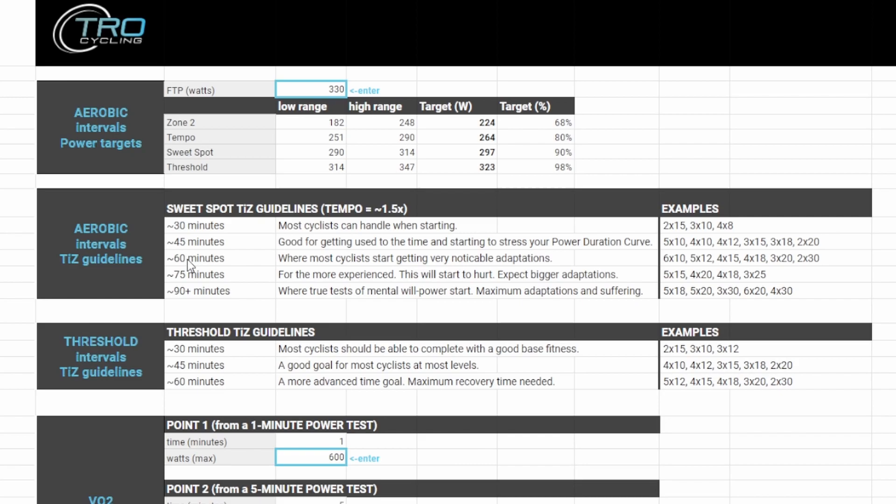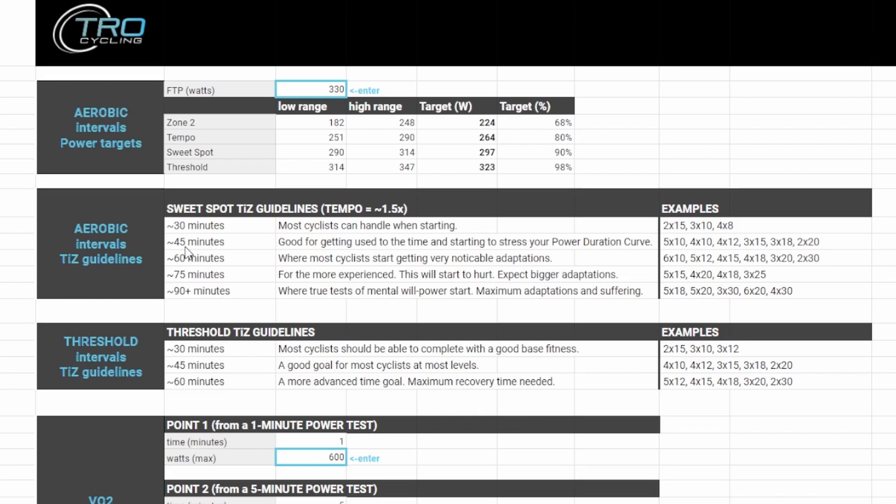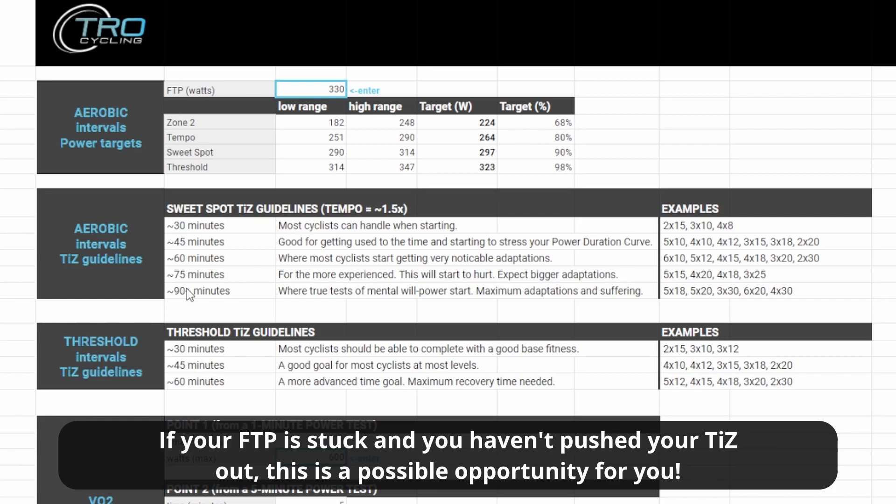For example, let's say 45 minutes is where you're maxing out right now. Here are some options for how you can split that up. The actual length of the individual interval doesn't matter a ton — obviously you don't want to get it too short — and the rest period in between doesn't matter a whole lot either. It's mainly your time in zone. Continue to challenge yourself as you move throughout that block and into the next blocks. See how far you can get down this chart — this is kind of the secret. If you really want to maximize your time on the bike during these hard days, keep pushing and extending that time in zone as much as possible.